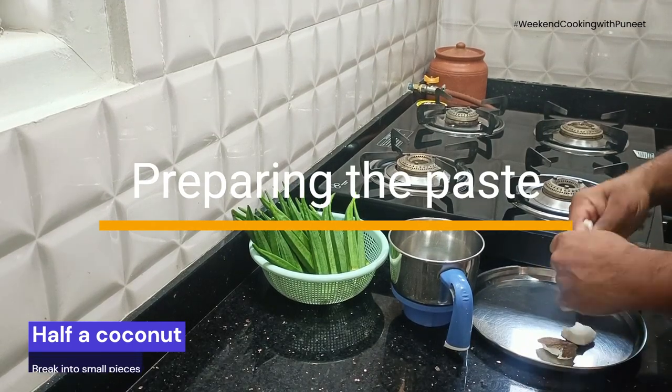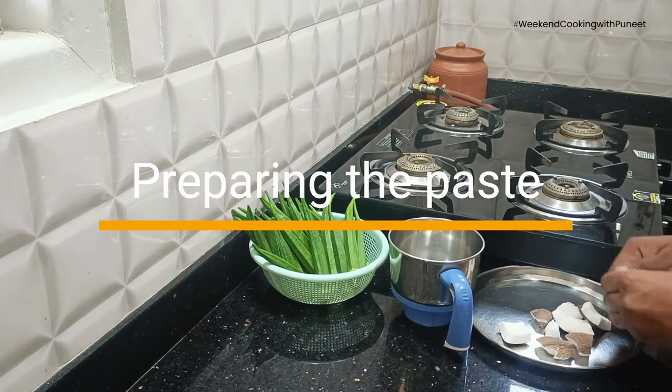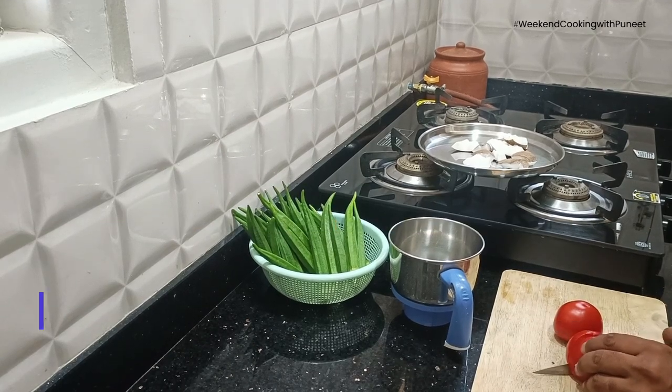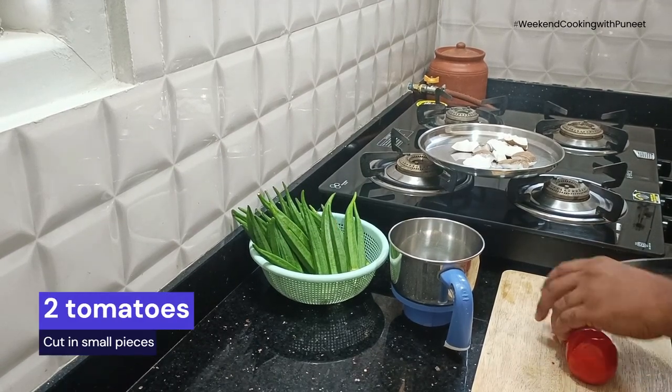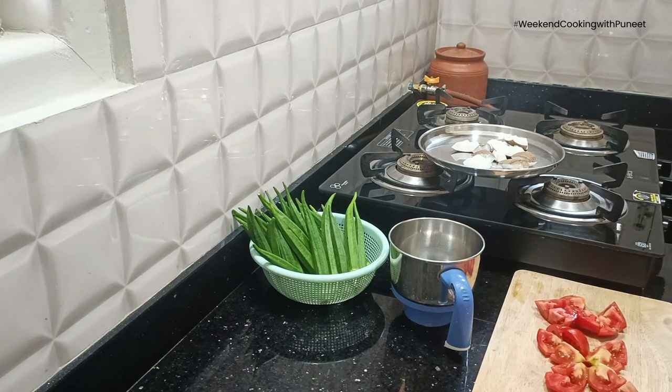We start by breaking half a coconut into smaller pieces. The first step is to prepare a masala paste that we are going to mix into the curry at a later point of time.